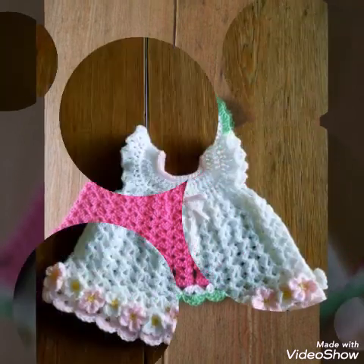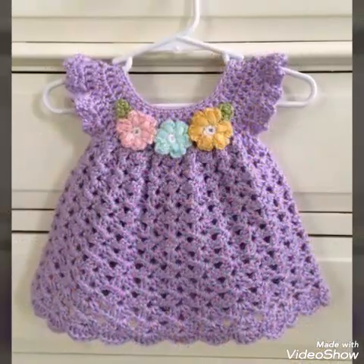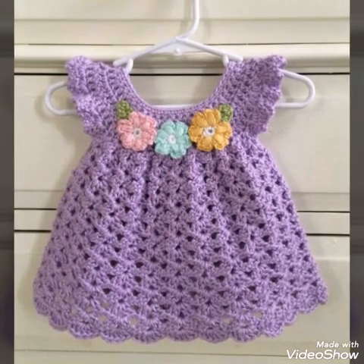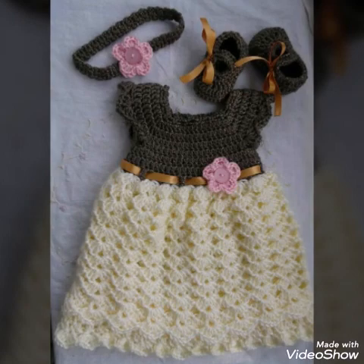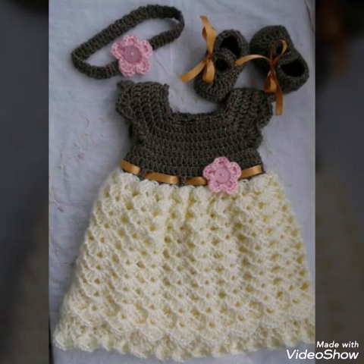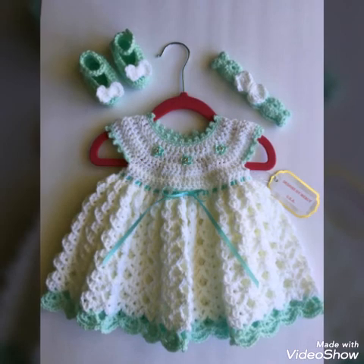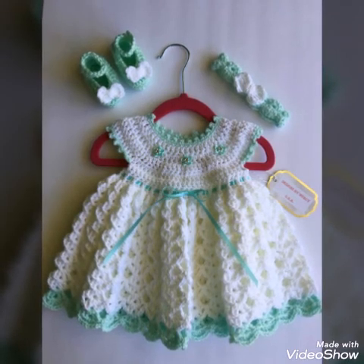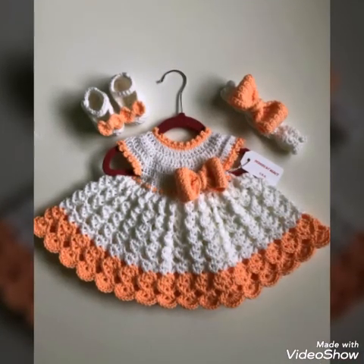I have uploaded 2 baby frogs on my channel which are having shell stitch working in them — one is having square yoke and the other one is having round yoke. I will put the link in the description below so you can check the tutorials of these 2 frogs if you are interested in making them.